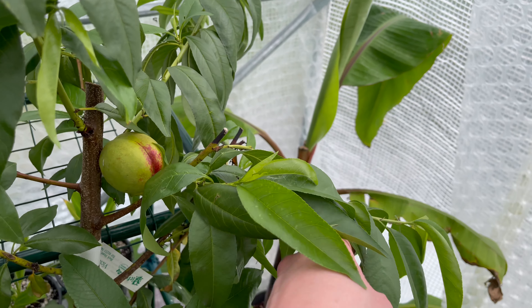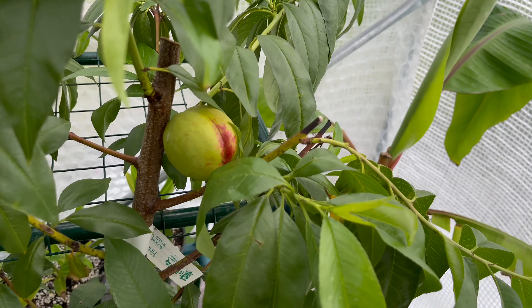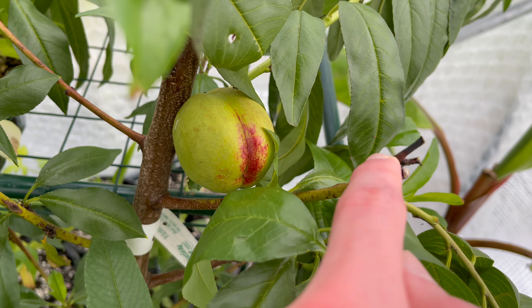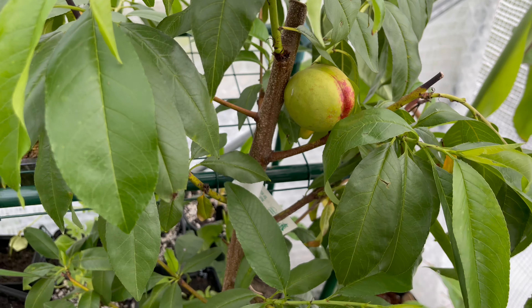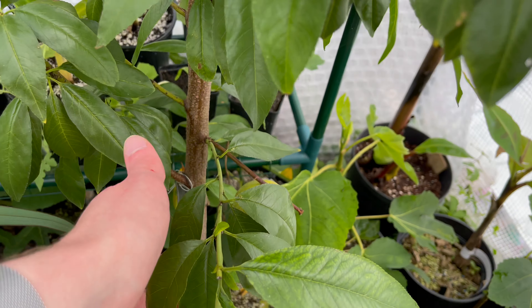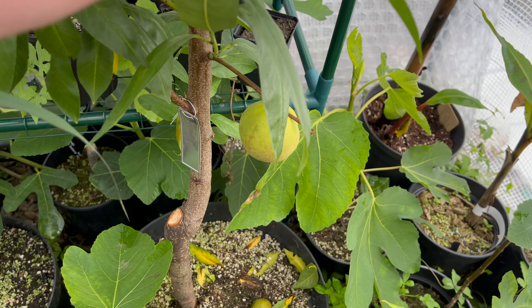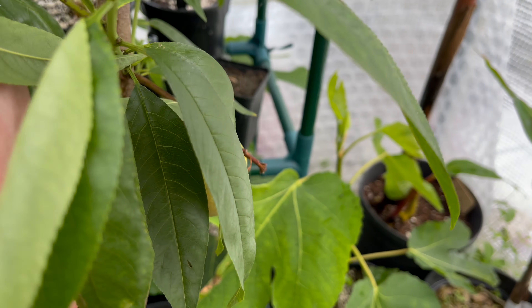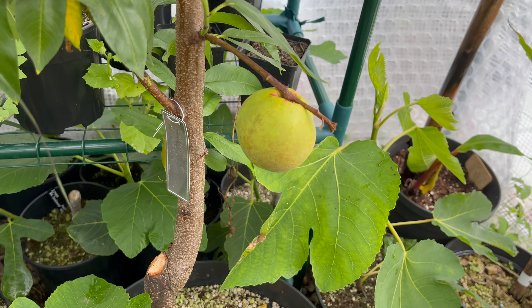Hello, this is Peter with another video. Today I'm doing an update on my nectarine tree. This one is a Lord Napier variety. I received it earlier in the year in a smaller pot and I repotted it when I got it. As you can see it does have two fruits on it.